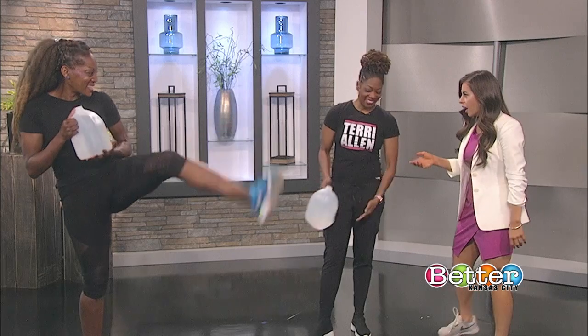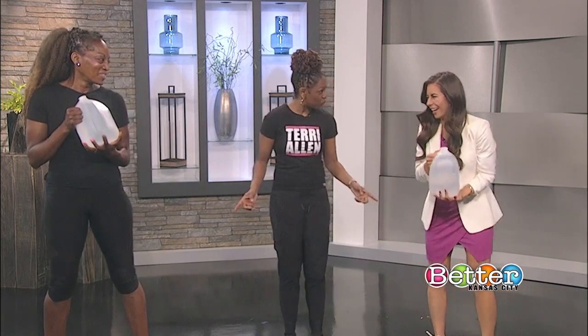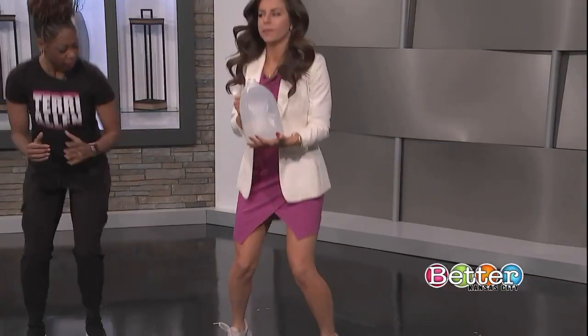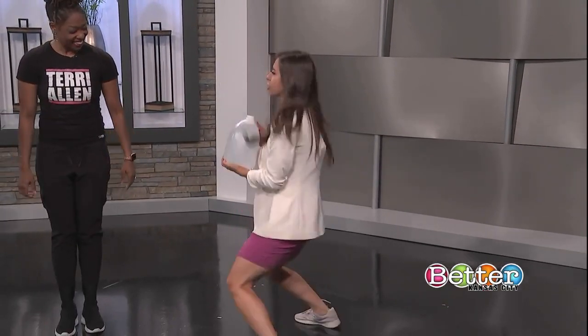There's an extra jug, so let's go ahead and join in. I'm not doing all of them because I'm wearing a dress, so let's start with the second one — in-and-out. In and out, and there's a little squat in there. There you go — it's a little squat.